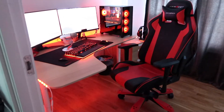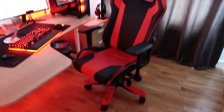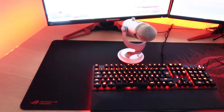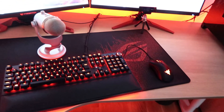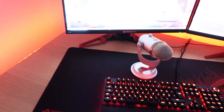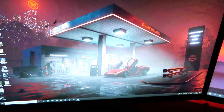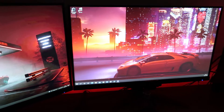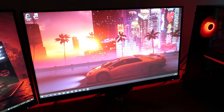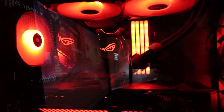I went with the ASUS ROG colors — red and black. I thought it looked good and would be more beautiful. Hope you guys enjoy.